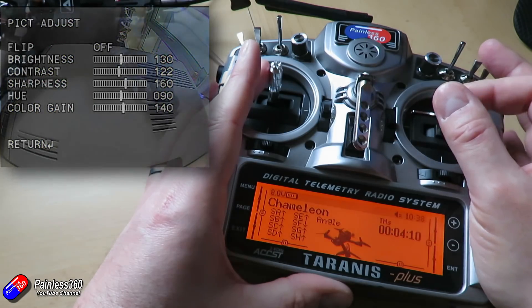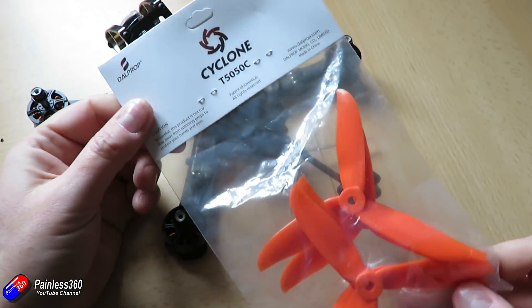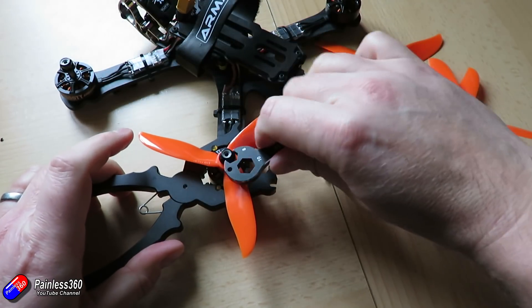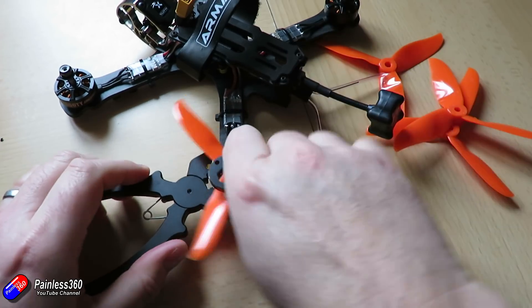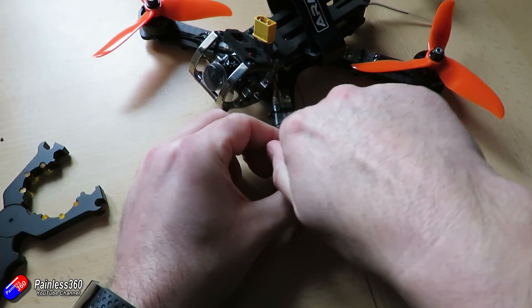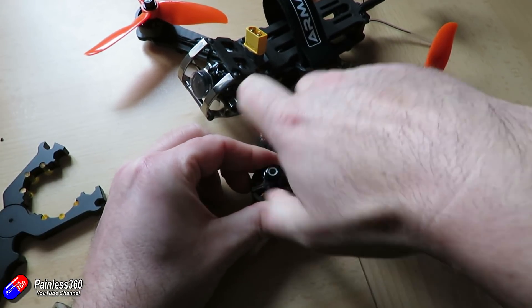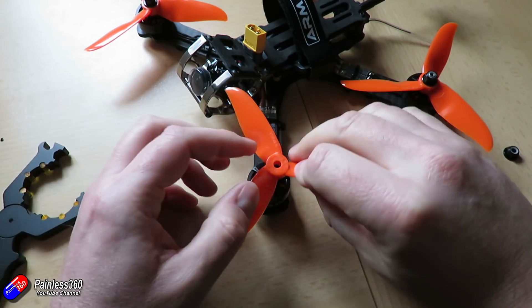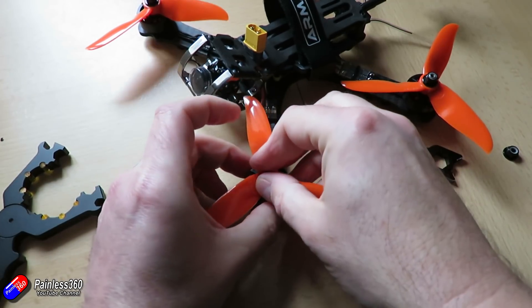Final thing is to fit the props — we're going to use Dal Prop Cyclones, these nice bright orange ones, which helps me find the quad when it comes down in the grass. I've put the beeper on there and I might put a single LED strip in some clear heat shrink at the bottom to help find it if it lands upside down. But for now the last thing is to take it out and give it a test hover in the back garden.